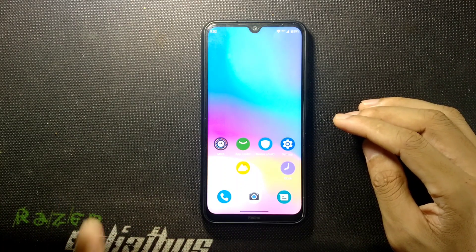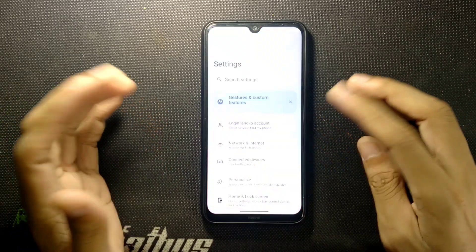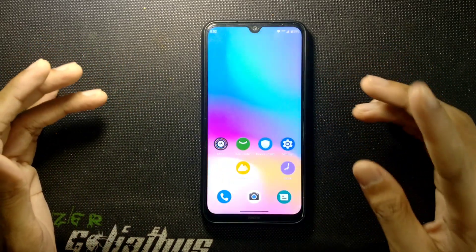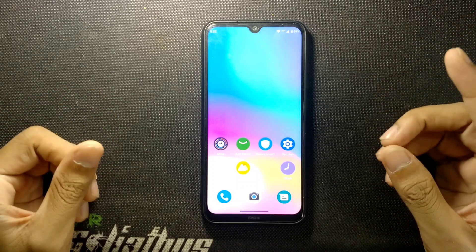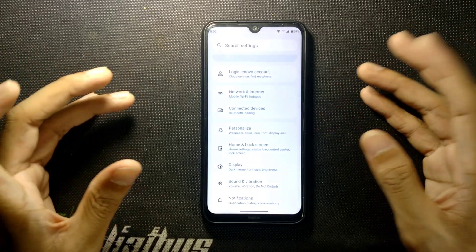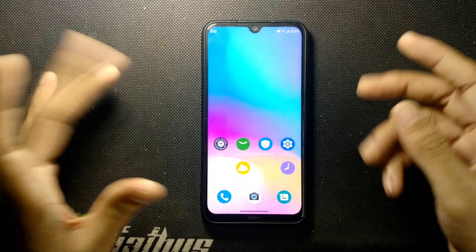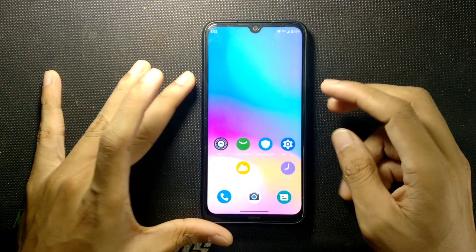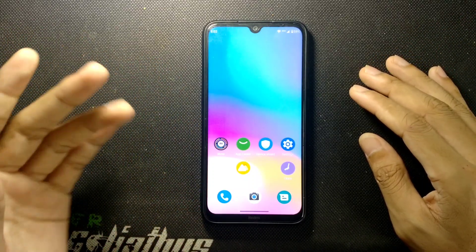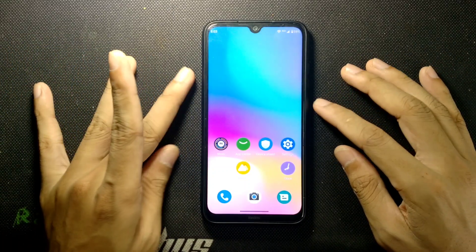Another con is that it has a screen retention problem — skin ghosting or burn-in. There is no Xiaomi Parts option and no way to calibrate the display, so you have to live with the screen retention problem. You can turn on night mode to reduce it somewhat, but it's still there. On a grayish background you can notice it, though mostly it's hard to see.